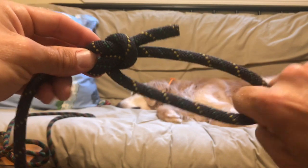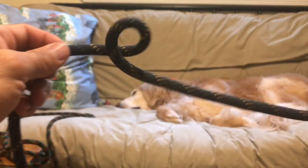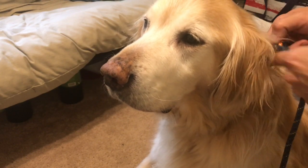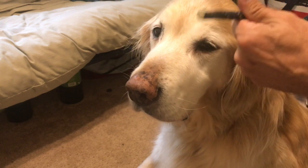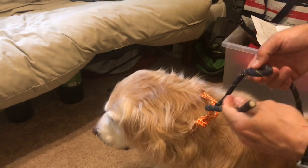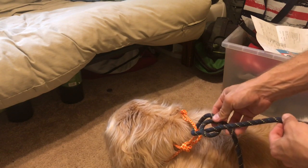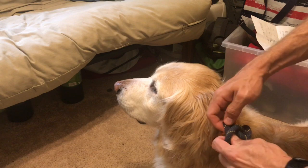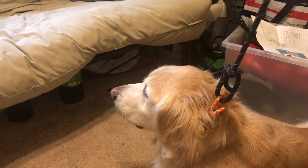We're going to attach the bowline to Bear's collar directly by tying it around the collar. Pass the working end through Bear's collar, make the loop on the other side, pass that end through the loop, go around the leash end, and then back through that loop, pulling on the tag end and leash end to tighten. Now we've got a rope attached to Bear's collar.